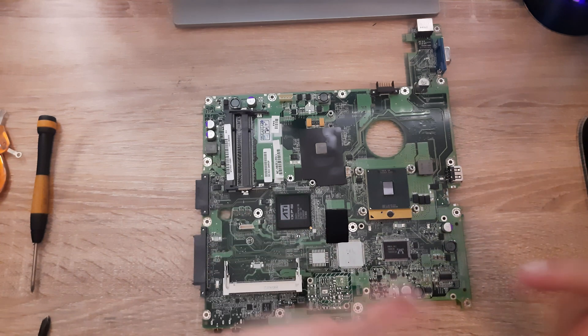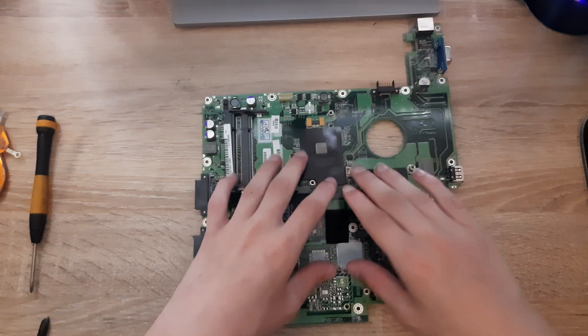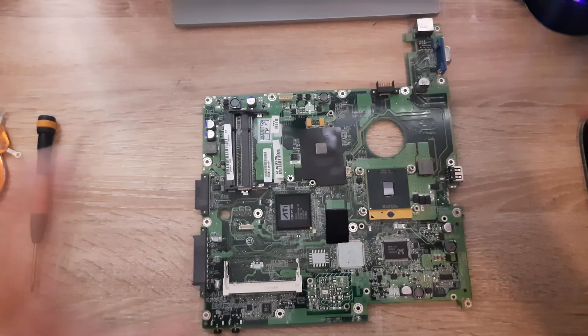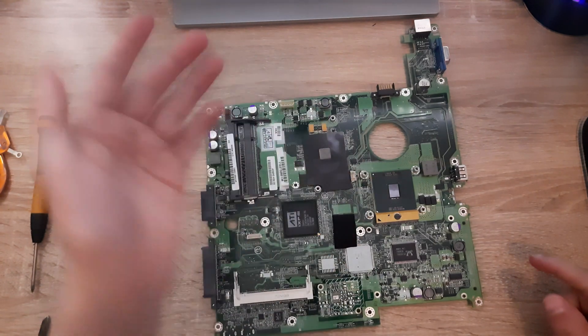I hope you guys enjoyed this video. To put your laptop back together, follow all the steps but in reverse order. Hopefully this tutorial helped you a bit. Comment, like, subscribe, and I'll see you guys in the next video. Goodbye.